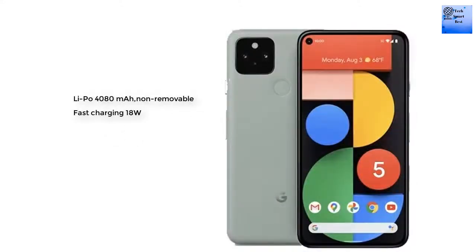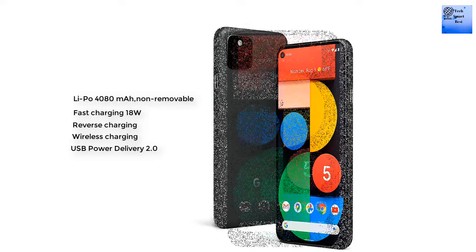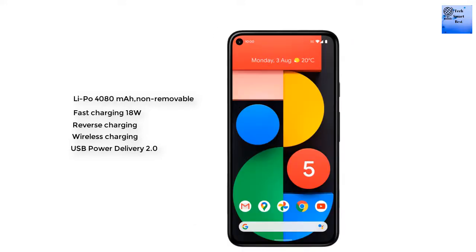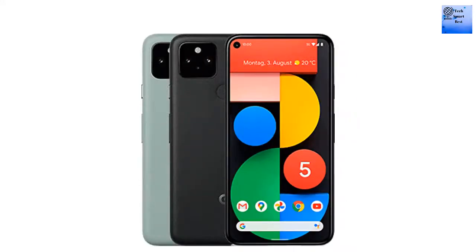Now talking about the battery: it is a 4080 mAh non-removable battery with fast charging at 18W, wireless charging, and USB Power Delivery 2.0. Thanks for watching our video!